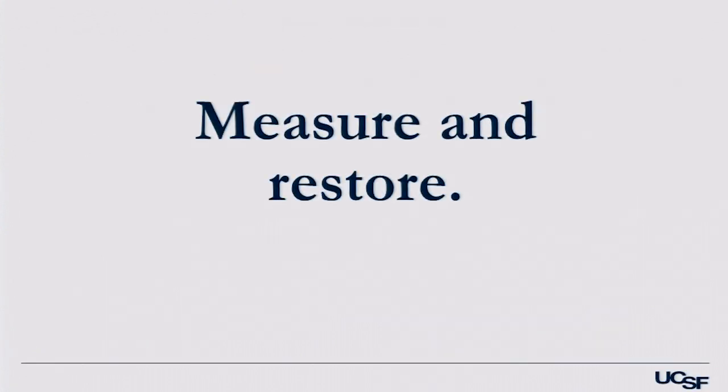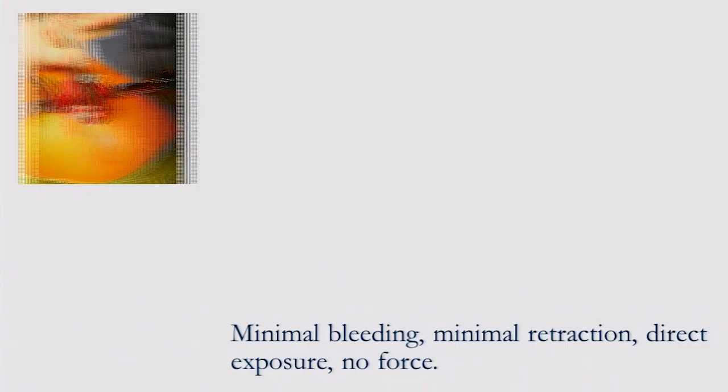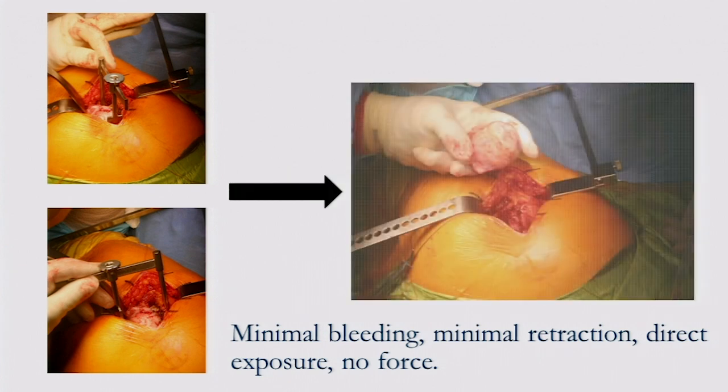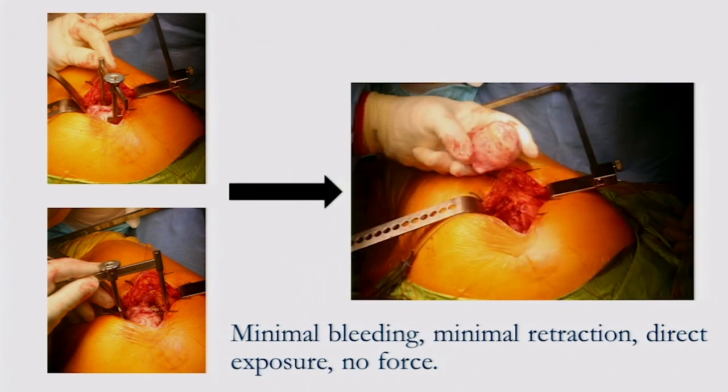A final key point I picked up from David Beverlin in Northern Ireland: measure before you cut, then restore in terms of length and offset. I use a small caliper on every case to measure the length and the offset from the point at which I cut the neck. That way I know where I've started in terms of length and offset, and when I put the prosthesis in, I know how I've changed it.